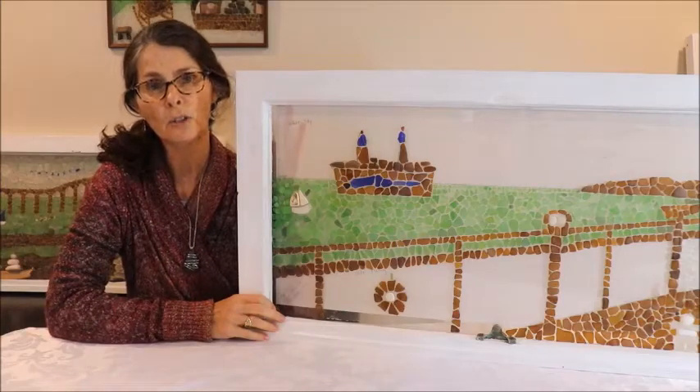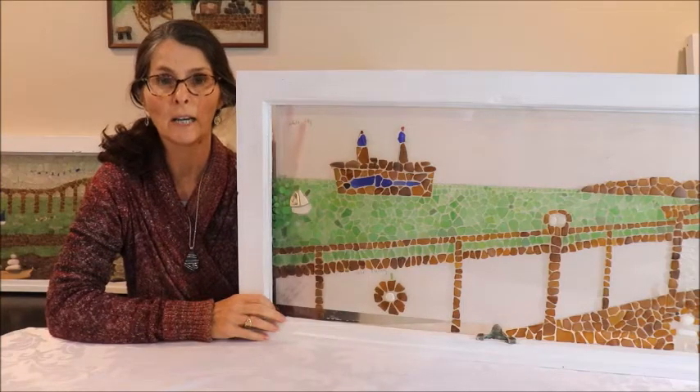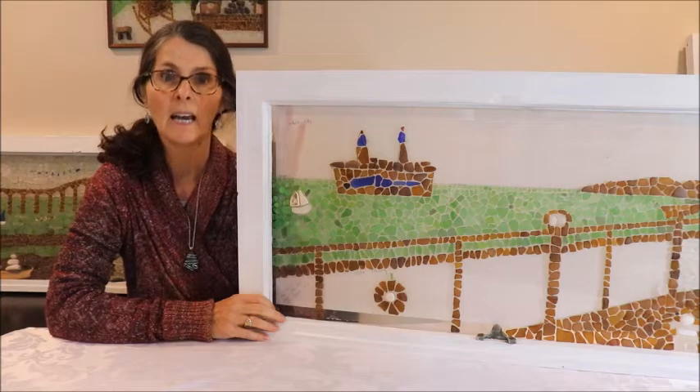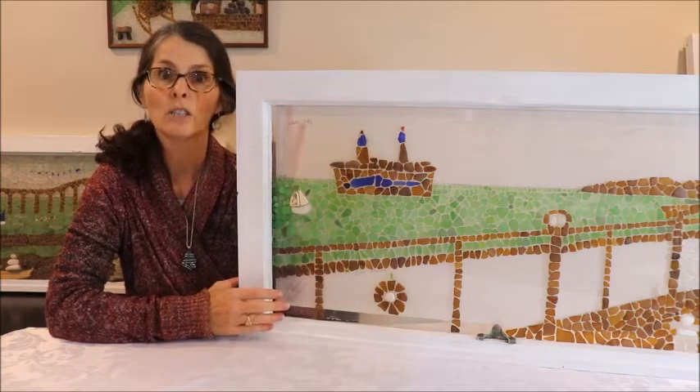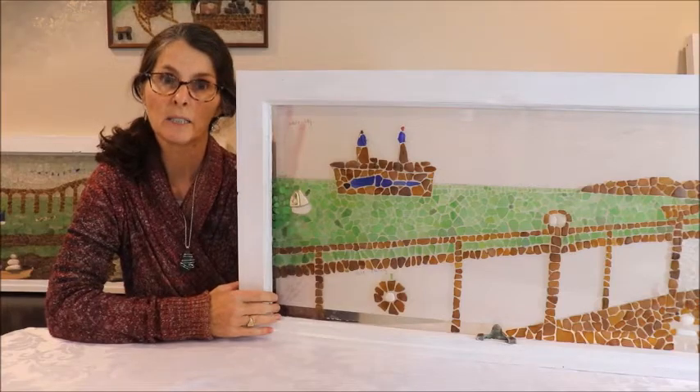Hello everybody, thanks for joining me today. I'm Jackie and I create mosaics using sea glass. Today I'm going to show you how I'm going to finish off this piece which is going across on the ferry to Prince Edward Island.